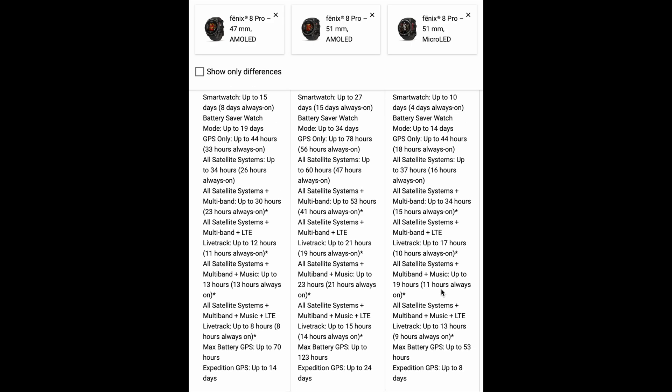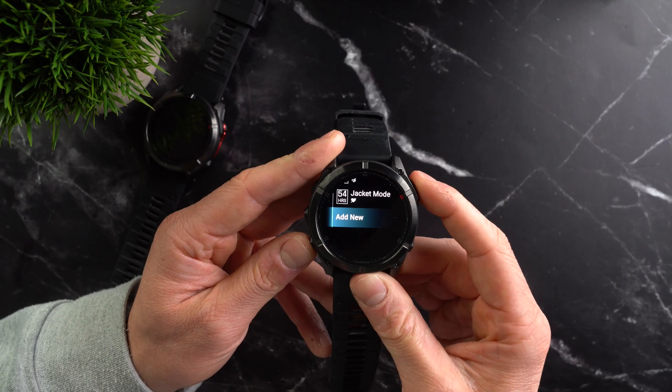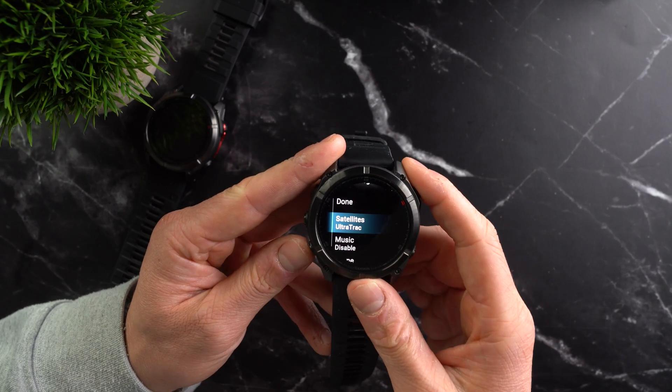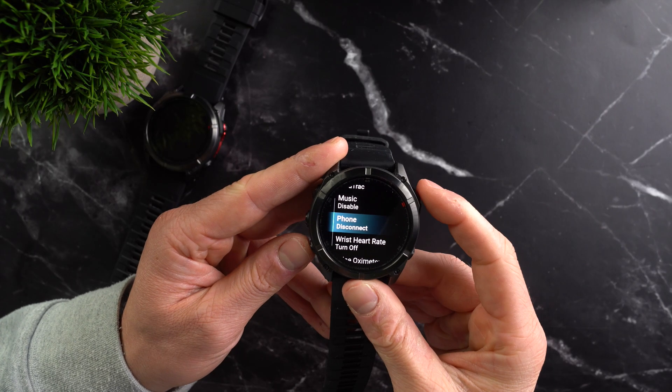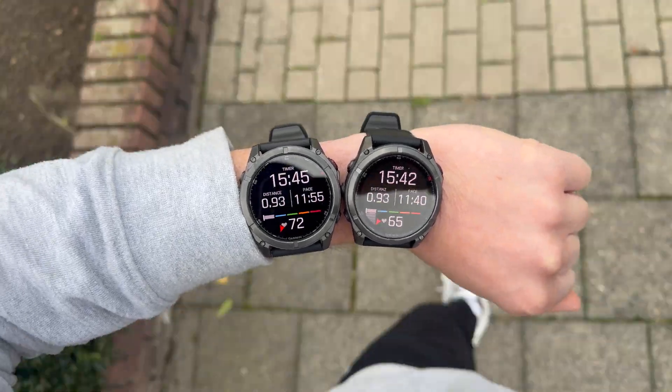On Garmin's website you will find detailed specs for many different scenarios. You can also create custom battery modes on the watch, defining exactly which sensors are enabled or disabled, and instantly see how each setting impacts the overall battery life. In general, as mentioned, the battery life of the micro LED Fenix 8 is clearly weaker.